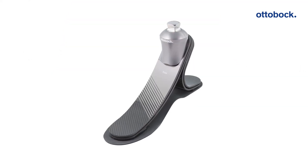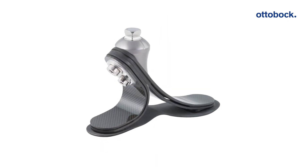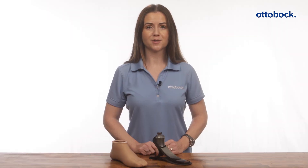The Triaz has a refreshed look with an anodized adapter and Ottobock logo, polished carbon surface on the forefoot and heel spring, and new graphics on the top surface.